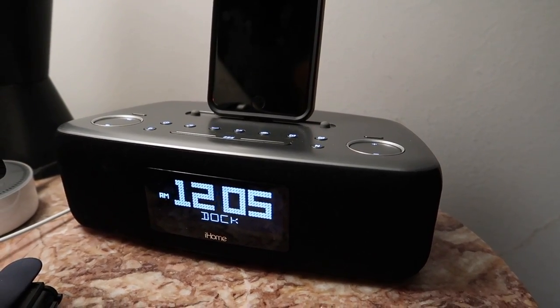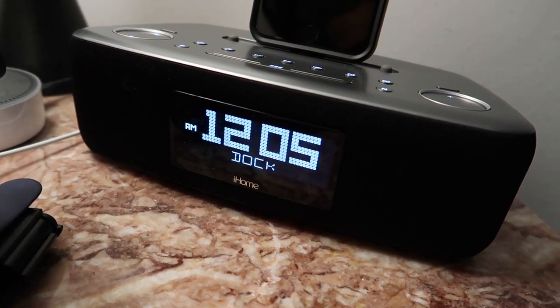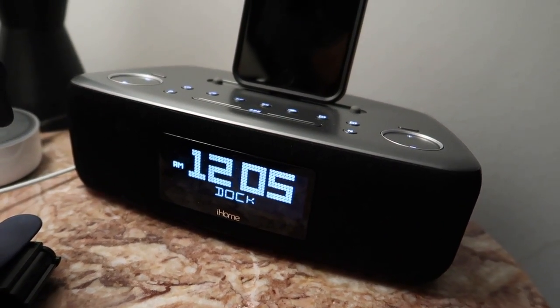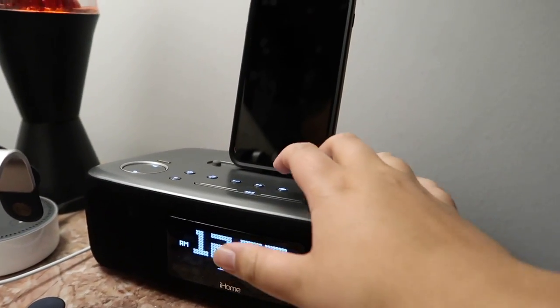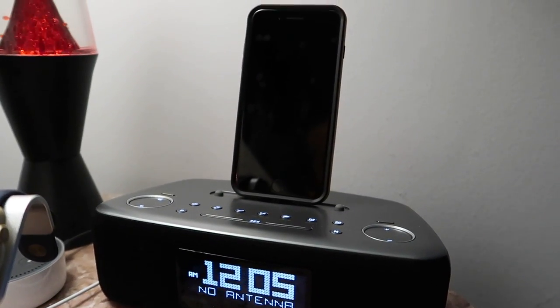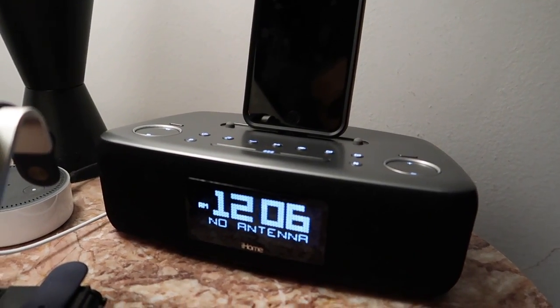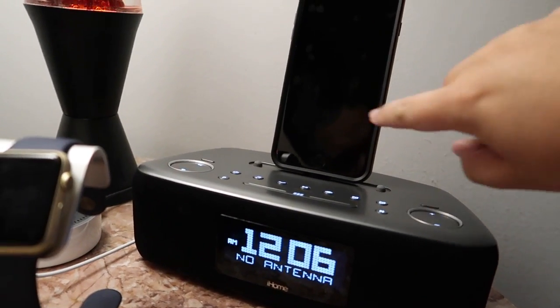As soon as you plug your iPhone into the dock it automatically sets the time — currently 12:05 AM because I am a night owl. I hit the music button to see what happens, but there's no antenna plugged in yet. We'll just go to the phone instead since it's currently charging.